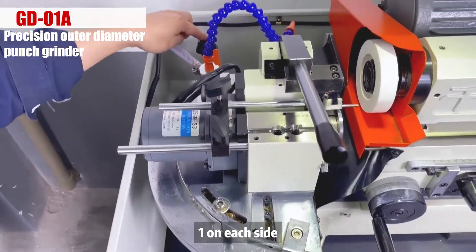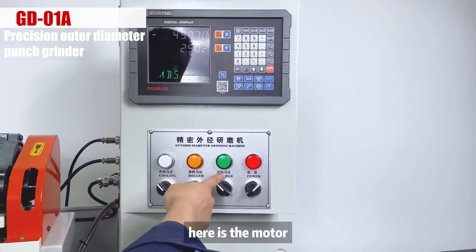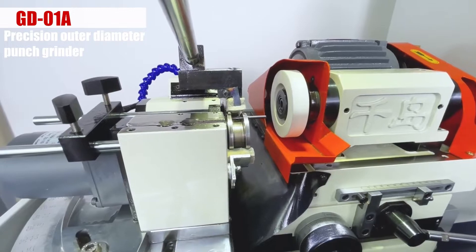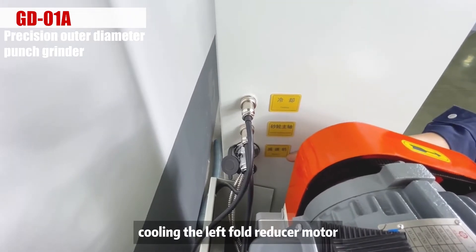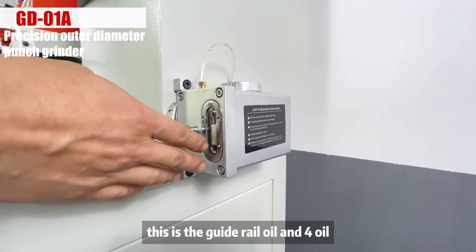One on each side. This is the power supply — turn it on. Here is the motor. This is the scroll wheel. This is the switch for the cooling device, cooling the left fold reducer motor. This is the guide rail oil and fork oil.